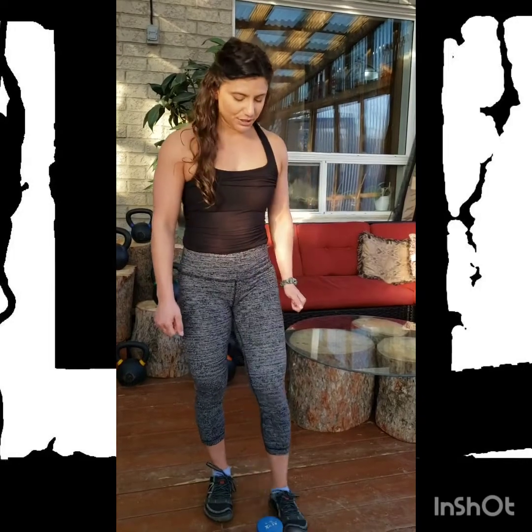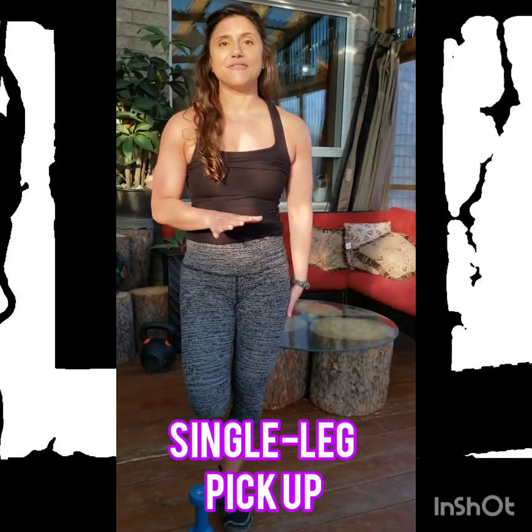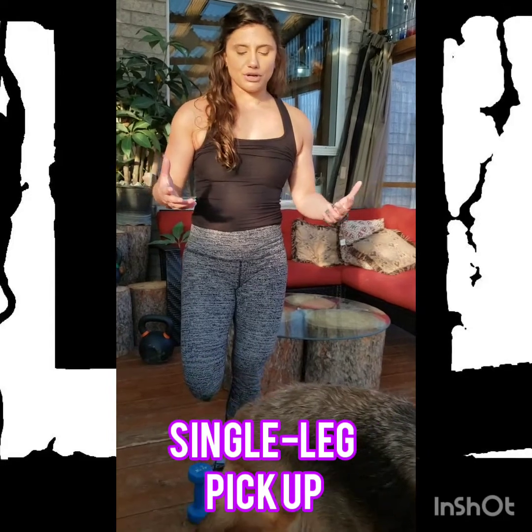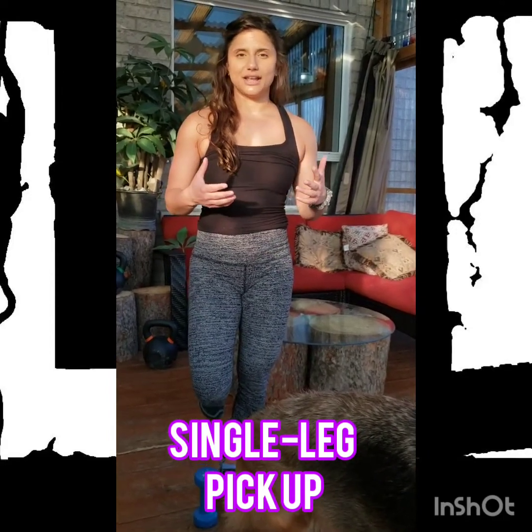Single leg pick up. What we're going to do here is stand on one leg and we're going to have an item on the floor. This item does not need to be heavy — it's just something that we can bend over and pick up. What we're going to do is a combination of a deadlift and a squat motion.